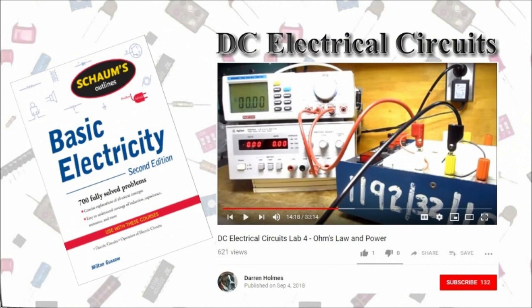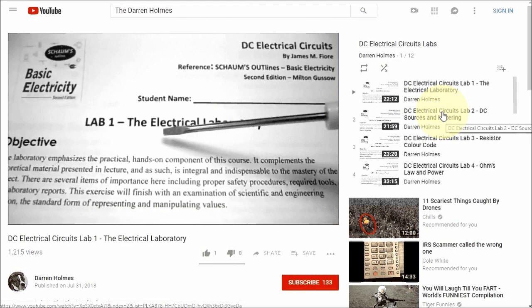In DC electrical circuits, there are 12 labs covering everything from resistance, Ohm's Law, all the way up to maximum power transfer.